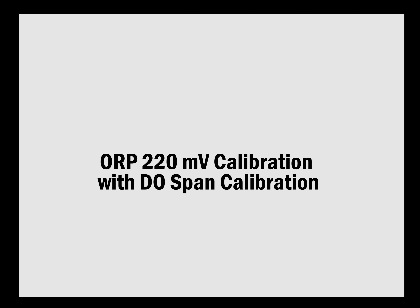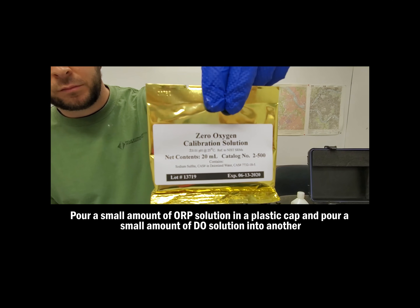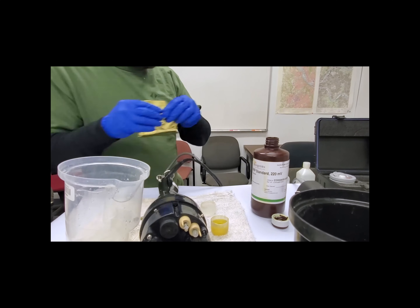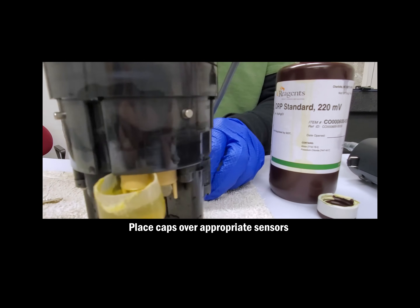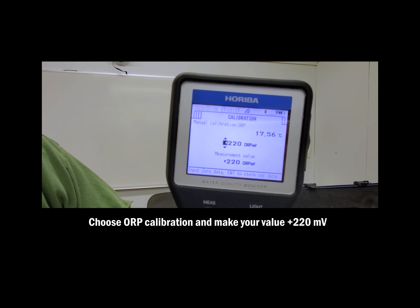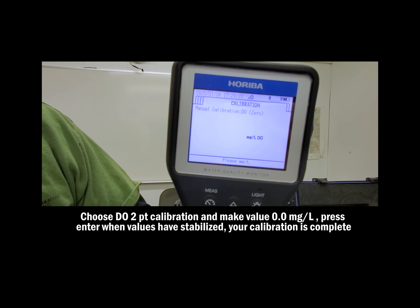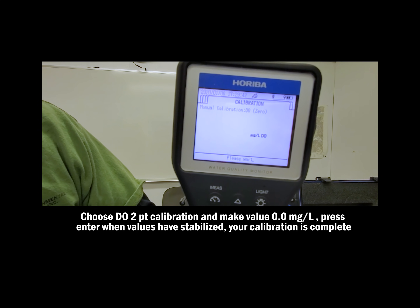We're going to complete two calibrations at the same time. The first is ORP 220 millivolt, and the second is the galvanic dissolved oxygen. In order to do this, you'll need two small plastic caps — this is the best way to do it because they fit right onto the probes. Put ORP standard in one cap and the DO solution into another, and place them over their respective probes. First, calibrate your ORP and make the value 220 positive millivolts. Then complete a two-point calibration for dissolved oxygen, making your value 0.0 milligrams per liter.